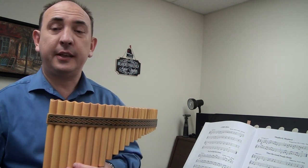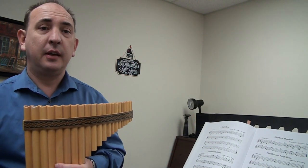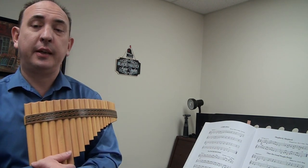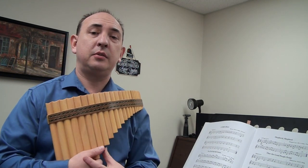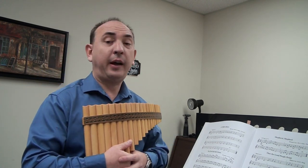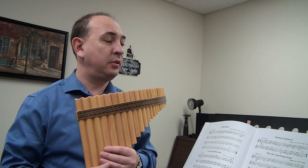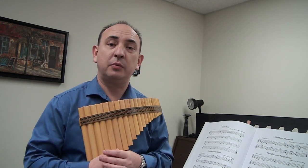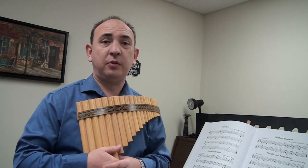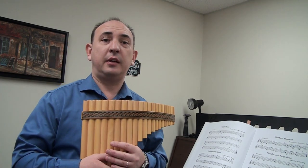Good afternoon! Today is Tuesday, November 27th, and this is Andrey, CA Academy of Music, Mississauga, Canada. I'd like to continue to give you some help for those who are trying to learn this wonderful instrument called Pan Flute. I want to say thank you for all your comments, emails, and questions.